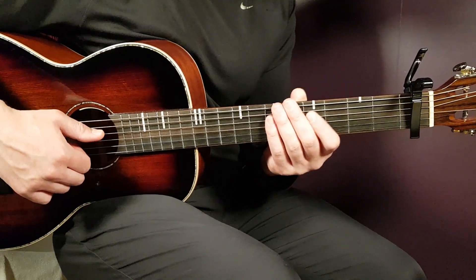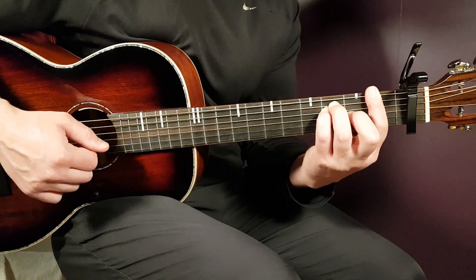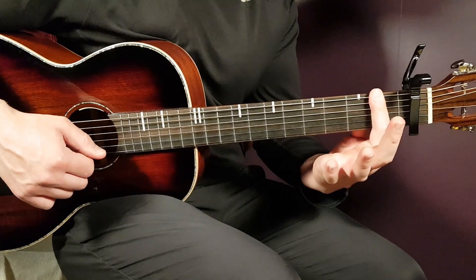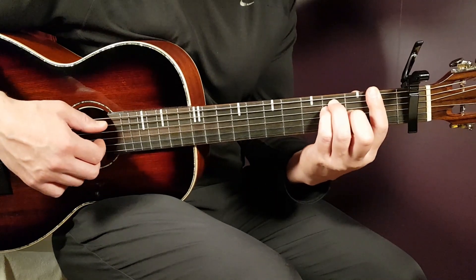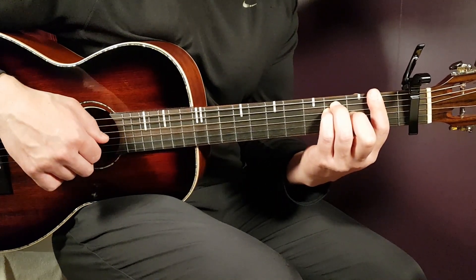Capo on first, and with that we're going to start with F. That's a bar chord — you play a bar on the first fret, bar all strings there, and then you need to add third on A, third on D, and second on G.